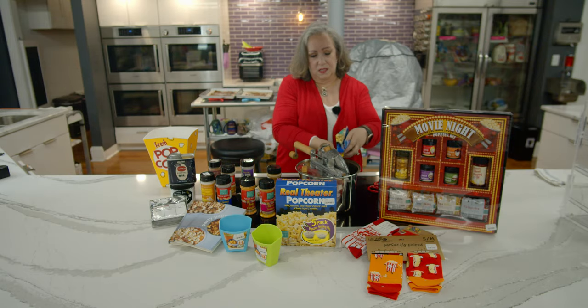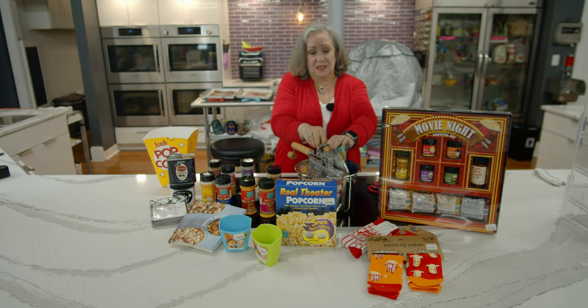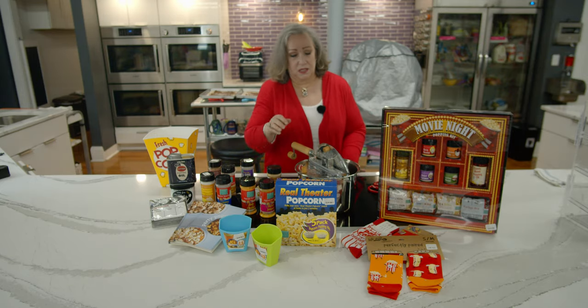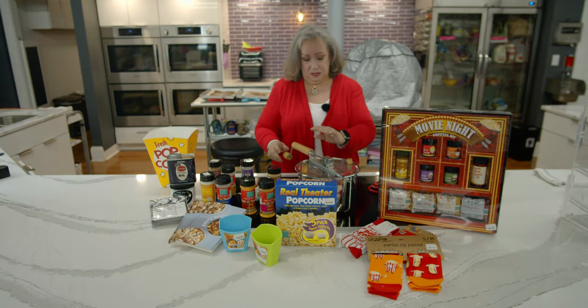There are three compartments: one has the special movie theater popcorn oil, one has the popcorn itself, and one has the wonderful salt. You may have noticed that popcorn salt is different from regular salt — it's much finer, and that fineness allows it to lightly coat your popcorn and stick on all of the edges.